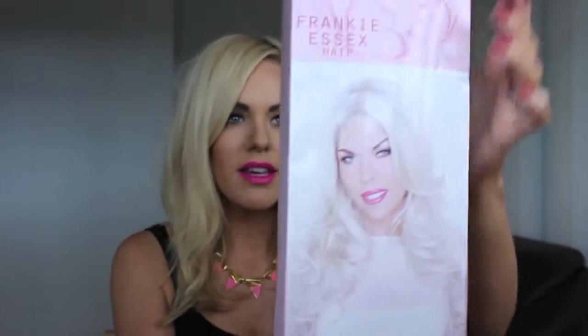Hi guys, so today as you can see I've got no hair, which means one thing and that is a tutorial. As you know I love hair pieces, so today I want to show you one of my new favourite hair pieces, which is one of the Frankie Essex pieces, and it is called the bouncy curled clip-in extension.